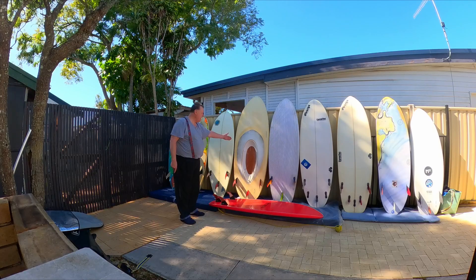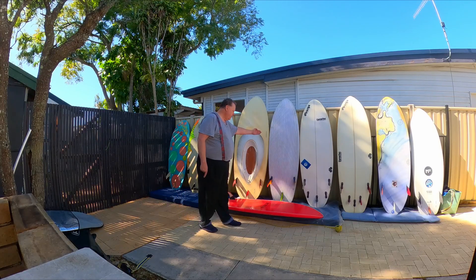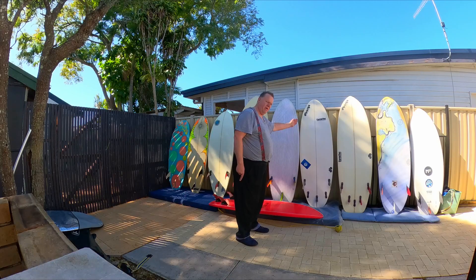My motorized board. Prone board — nice and twitchy, fast. Prone good for bigger waves.